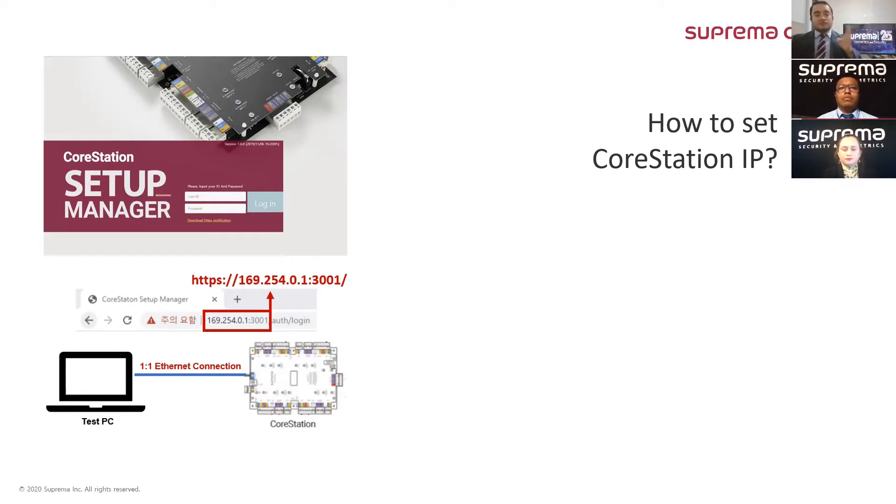We click it, and in the next part of the window it will show the configuration for the CoreStation. We scroll down a little bit and find the network settings. We change the values as needed, then go to the apply button and that's it. All the new IP address settings will be applied.